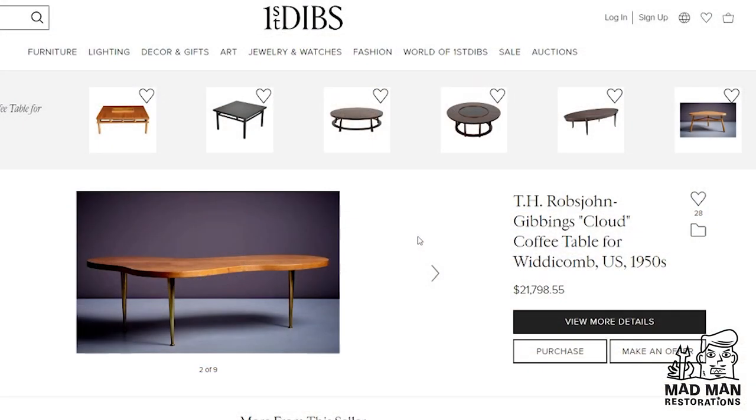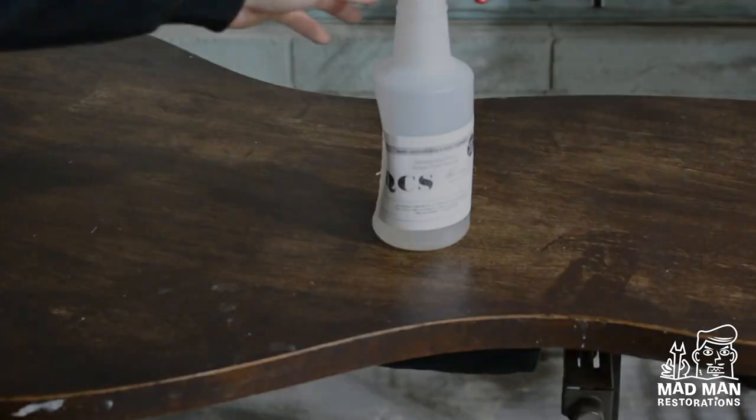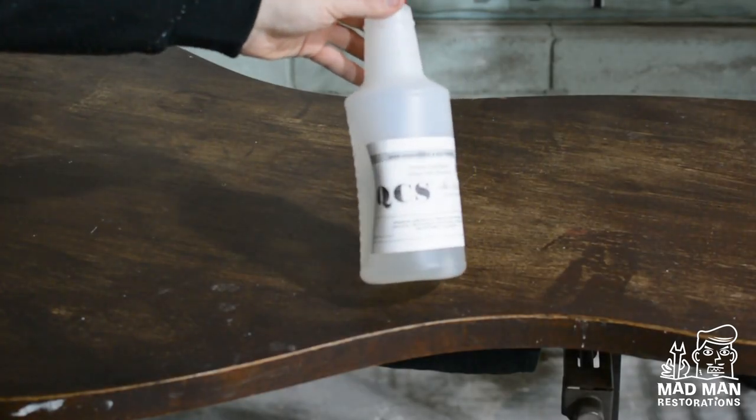The first results on Google show the table being sold for over twenty thousand dollars. I have not seen this table sell for over twenty thousand dollars, however I have seen multiple tables sell around the four thousand dollar price range, which is still nothing to scoff at. Now let's get to refinishing — to start I'm going to use QCS by Strip Oil.